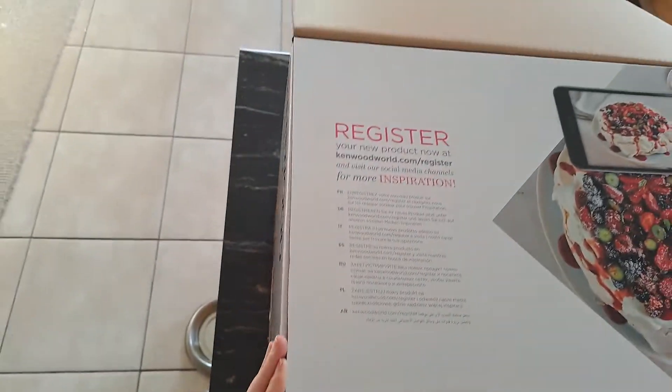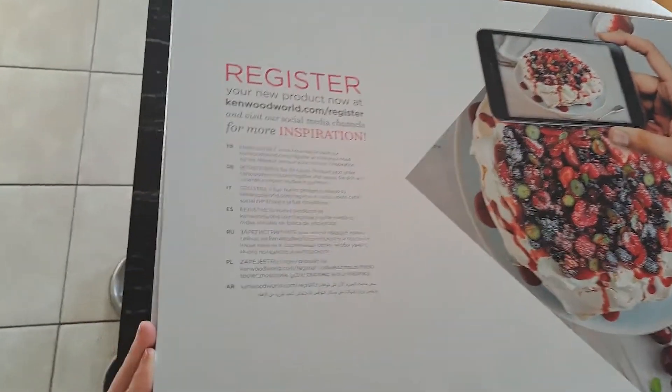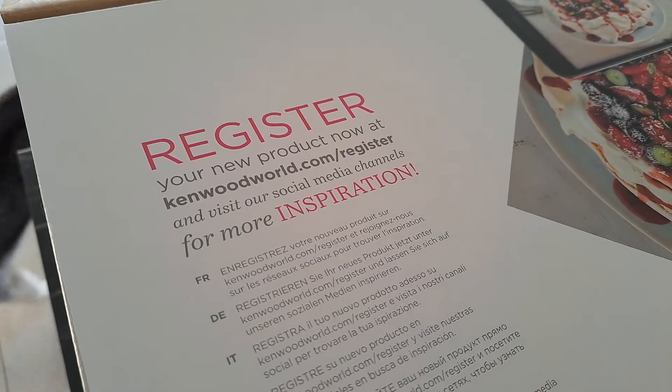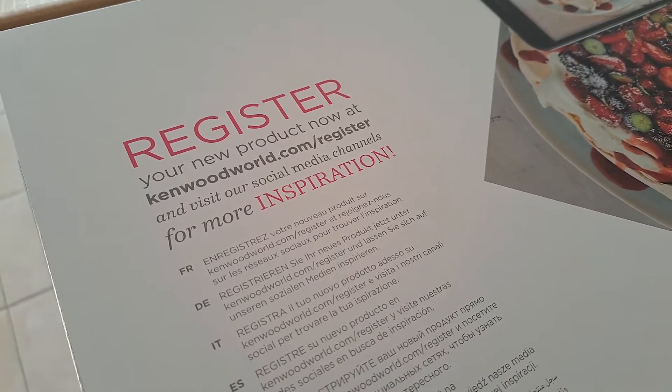Register your new product at kenwood.com and visit their social media channels for more inspiration.